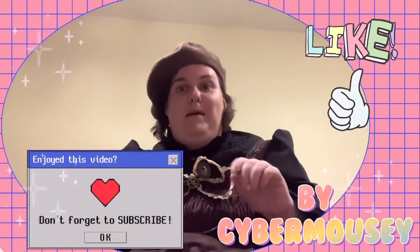So I guess that's until next time. Cheers for more. Bye!